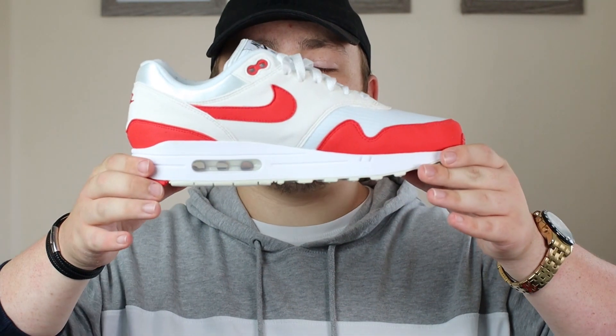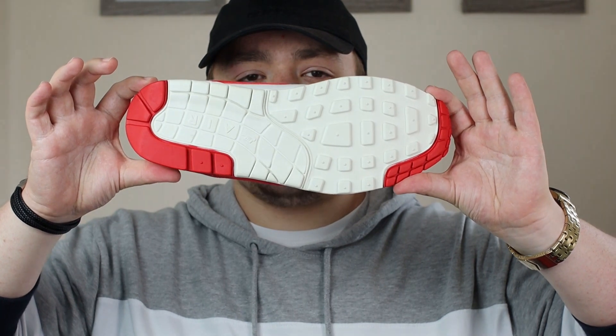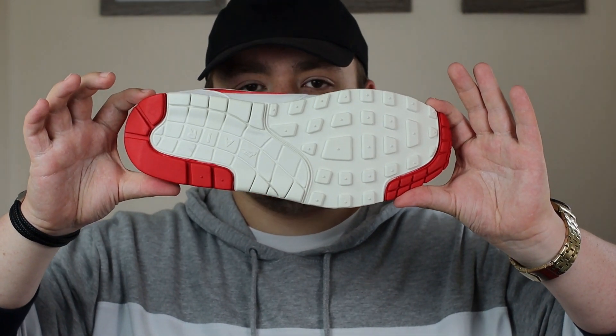Switching to the midsole of the shoe, it is completely white with a translucent air unit at the back. Switching to the outsole, it is a sail and red rubber. Switching now to the laces at the front of the shoe, which are completely white. Above the laces, we have a nylon tongue with the Nike Air branding in black. The sock liner is completely white and extremely cushioned — super soft and very comfortable to wear. Around the sock liner there is a velvet type of material which adds to the premium look and feel. The insole of the shoe is black and has the Nike Air branding.